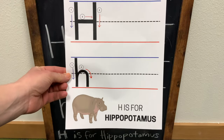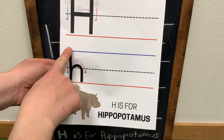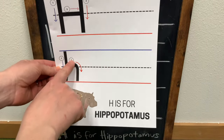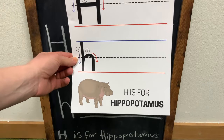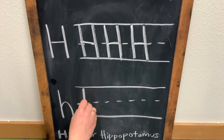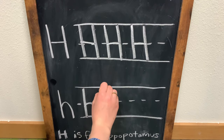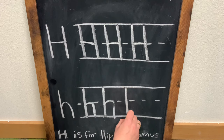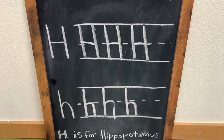Next we are going to learn about the lowercase letter H. First we are going to make this vertical line, and second we are going to make that one. One, two. One, two. One, two. And there you have it, H is for hippopotamus.